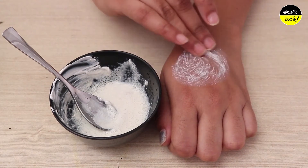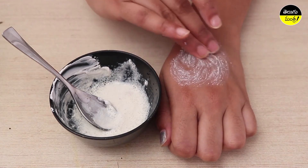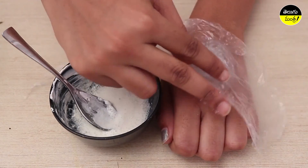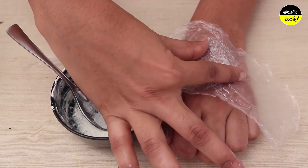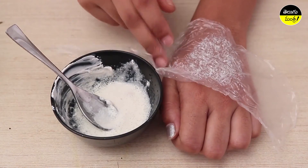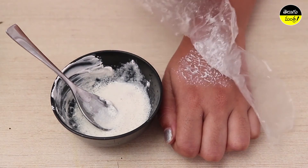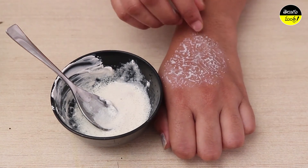Once the ingredients are mixed, apply and drop a plastic cover over it. Close the plastic cover and leave for 10 minutes. Please like, share, and subscribe to our channel.